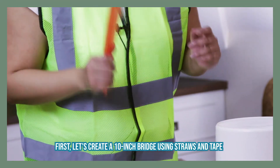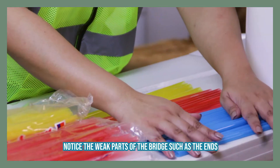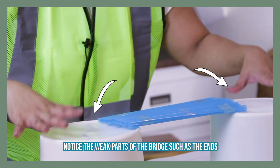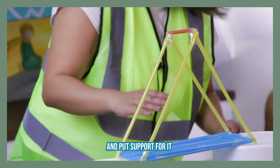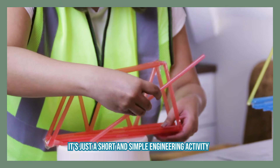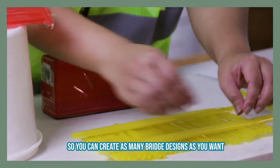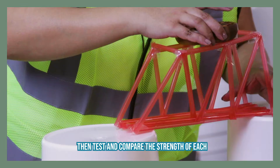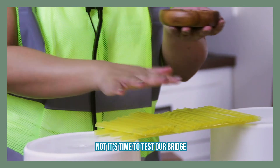First, let's create a 10-inch bridge using straws and tape. Notice the weak parts of the bridge, such as the ends, the middle, or both, and put support for it. It's just a short and simple engineering activity so you can create as many bridge designs as you want, then test and compare the strength of each.